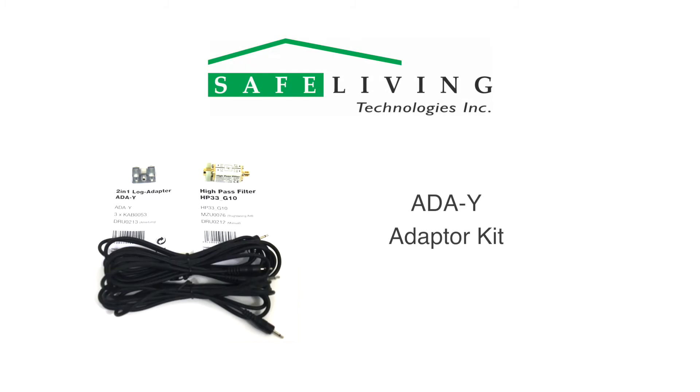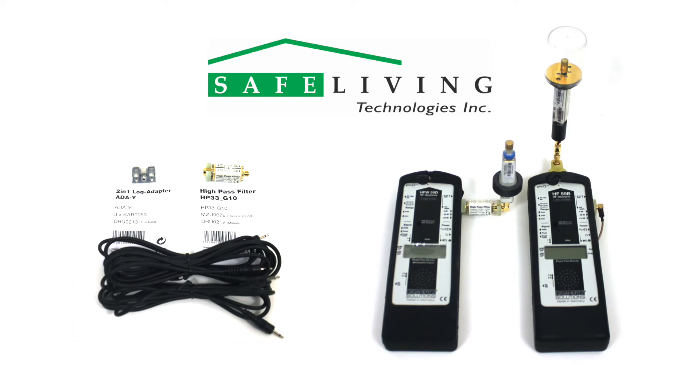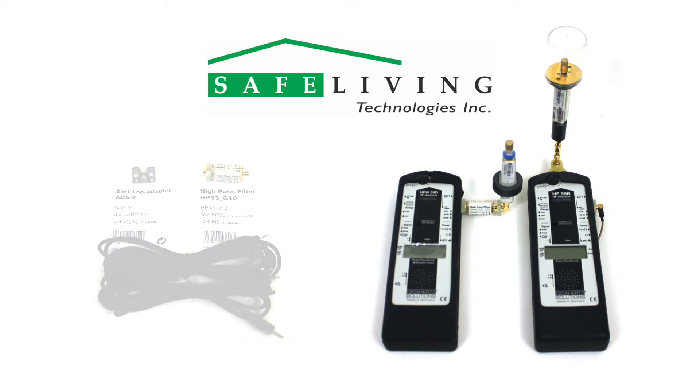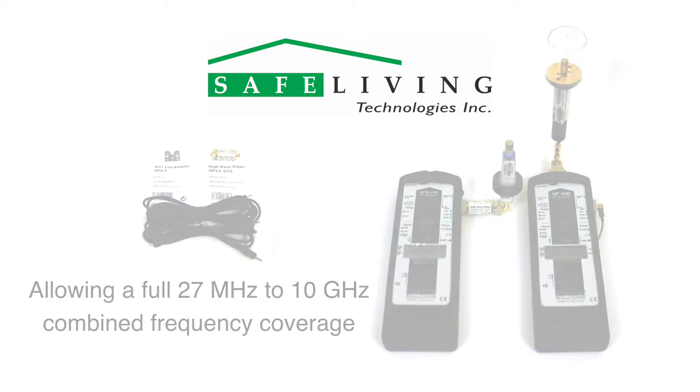The ADA-Y adapter is a new device from Gigahertz Solutions that allows you to simultaneously log RF measurement data to an NFA-1000 from an HF59B and HFW59D RF meter. This allows you to capture data from the combined frequency range of both meters, covering a full 27 megahertz to 10 gigahertz with no measurement frequency gaps.